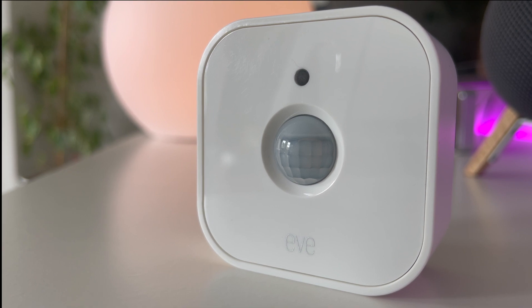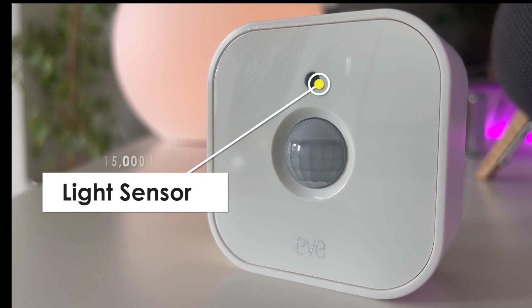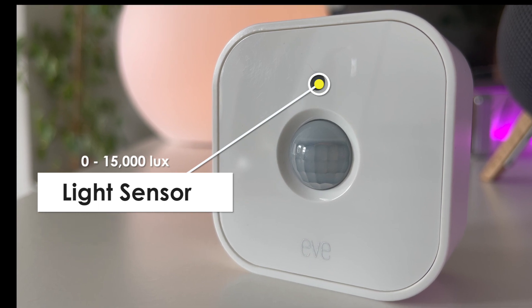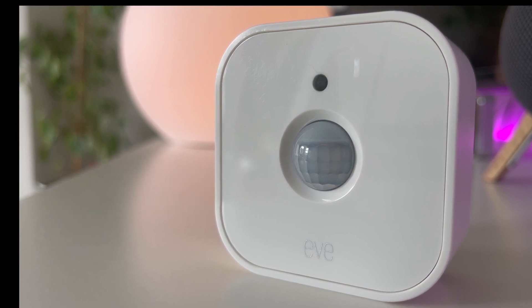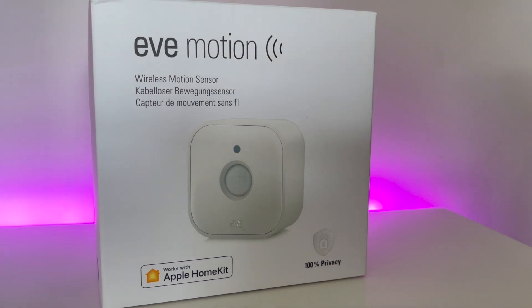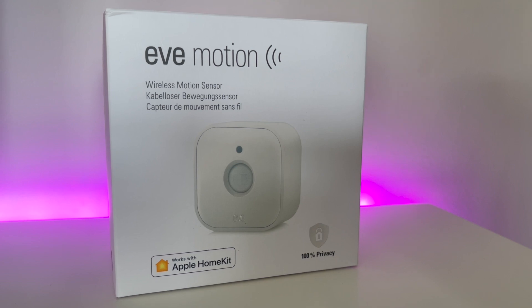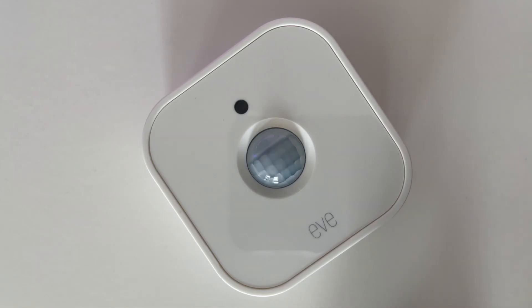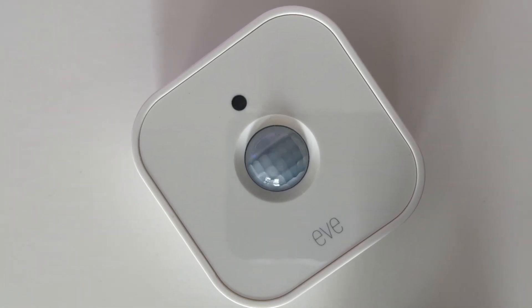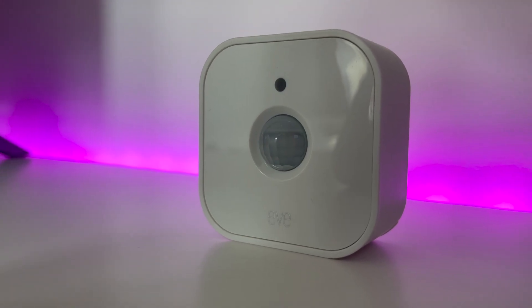Not just content to be a motion sensor, Eve has also built in a light sensor as well. Other motion sensors on the market do have this feature, but only a few have integrated it natively with HomeKit, and this is a real benefit of having this Eve device in your home. This means you can not only use this device to control automations via movement, but also when light level rises or dips below a certain level.